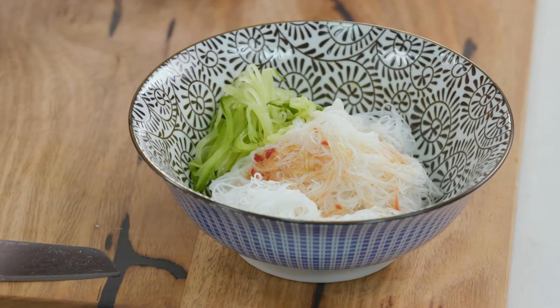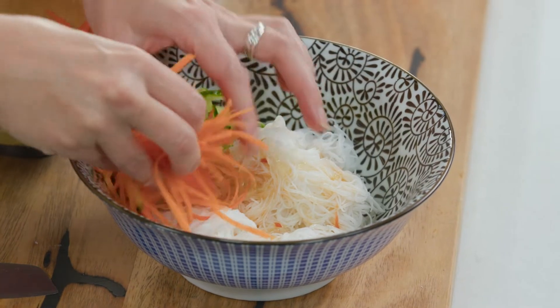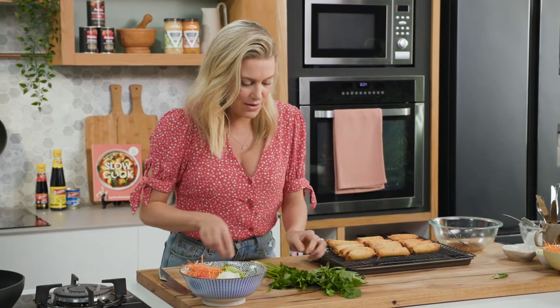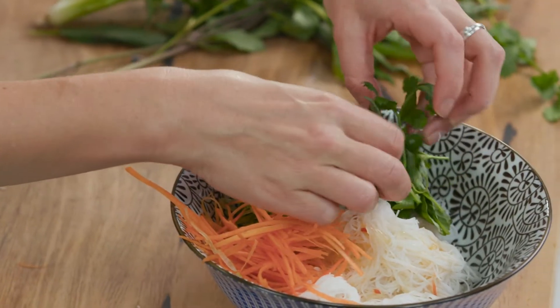This is why I just adore Vietnamese food — because it's refreshing, it's light, it's spicy. Now for some coriander: just pick a few sprigs, bundle them together, and pop to one side.